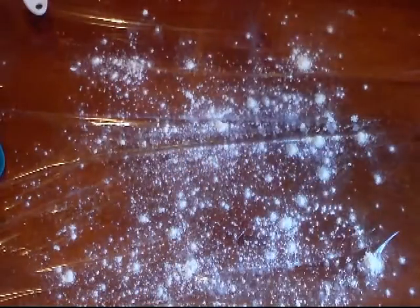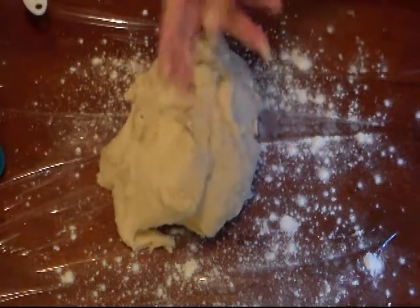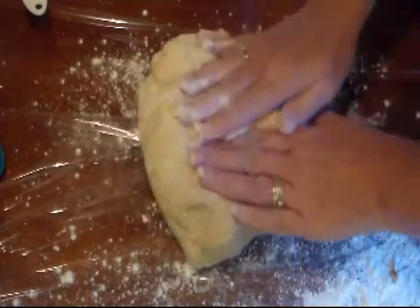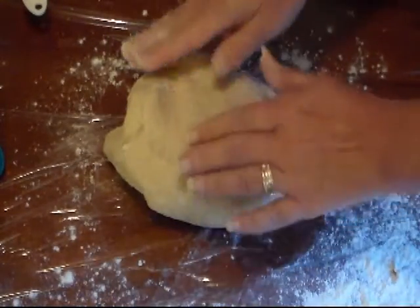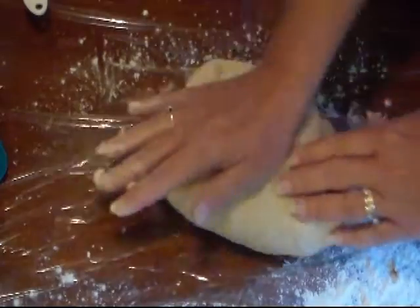I've let this knead for a few minutes and everything came away from the sides. On my clean surface — I have plastic wrap under here — I'm going to sprinkle just a little bit of flour. We don't want too much. Now we're going to finish bringing this together by hand. Remember, this dough is supposed to be soft, so unless it's ultra super sticky, just add a little bit of flour. What I do is push it back, lift it and bring it forward, push it, turn it — keep doing it that way.